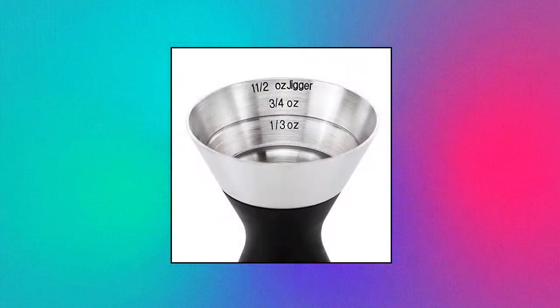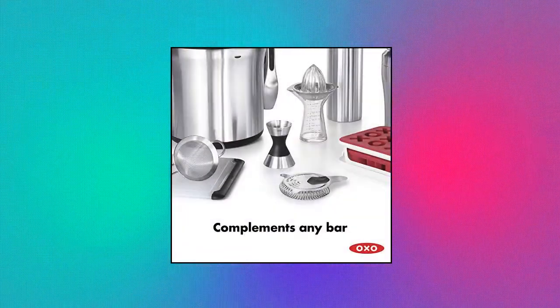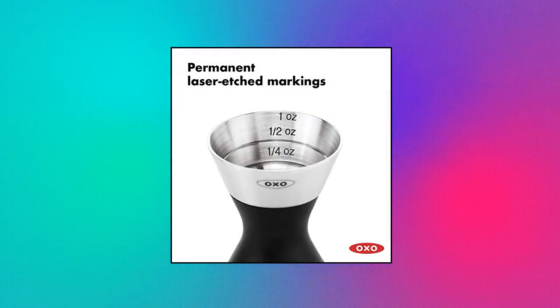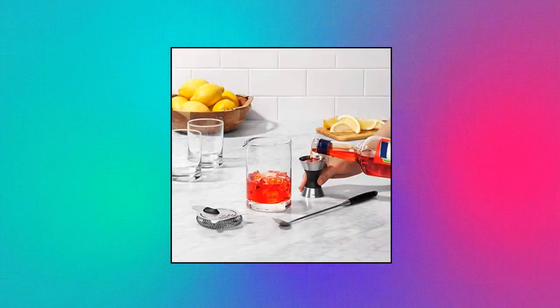OXO Steel Double Jigger. Two-sided flip for different measurements. Soft, non-slip grip for comfortable pouring. One side measures a jigger: one and a half ounce capacity with three-quarter ounce and one-third ounce increments. Other side measures one-quarter ounce, one-half ounce and one ounce increments.